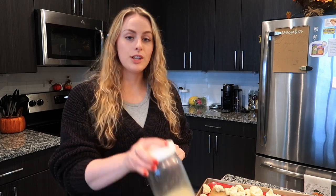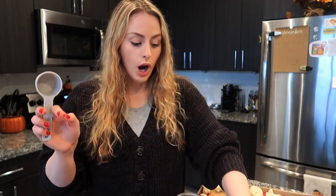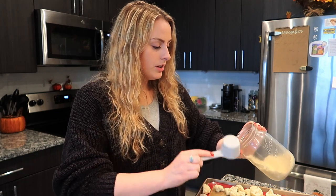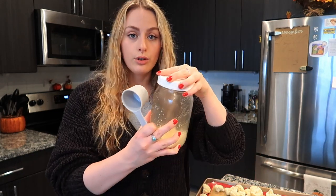Now it's time to make the batter, and again we've already established this might not be enough almond flour. I'm using almond flour because we're keeping this low-carb and gluten-free, even though the regular recipe says to use regular flour — but I don't have that.